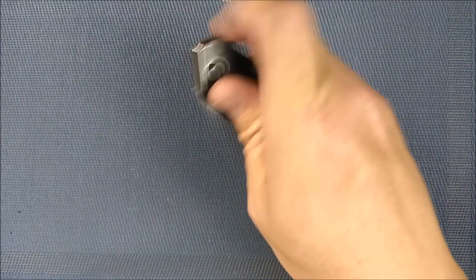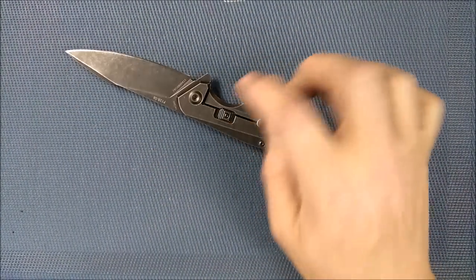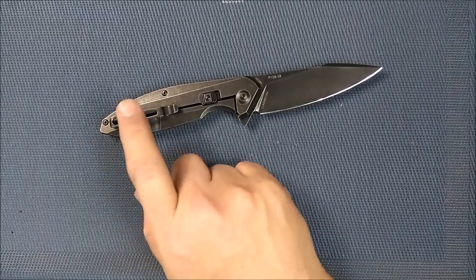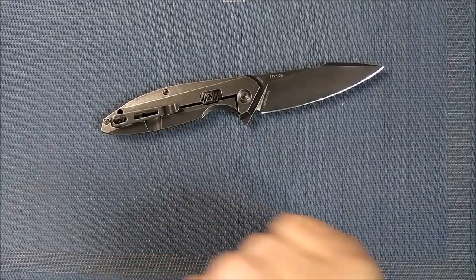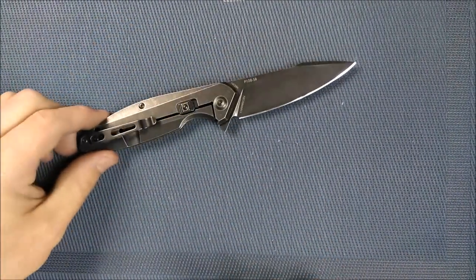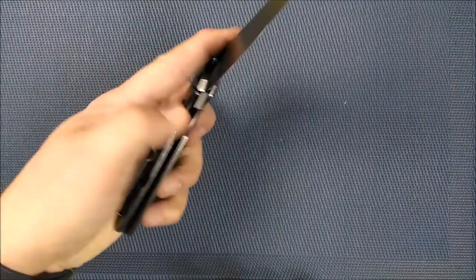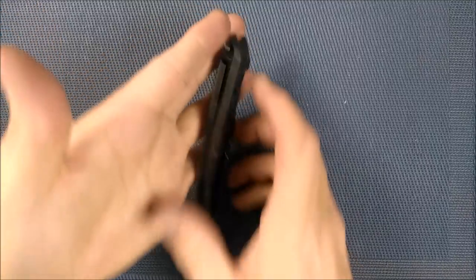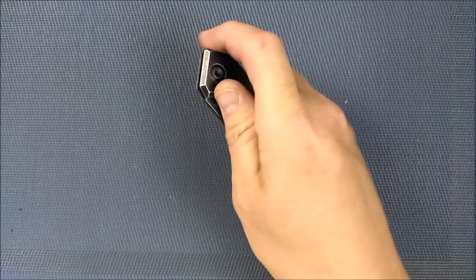The weight is really nice. I'm not too fond of the beta plus lock, as I said. I wouldn't mind if the pocket clip was on both sides, being a left-handed guy. That being said, it's easy enough to open and close with the left hand — I don't have a problem with it. And of course with the right hand as well.